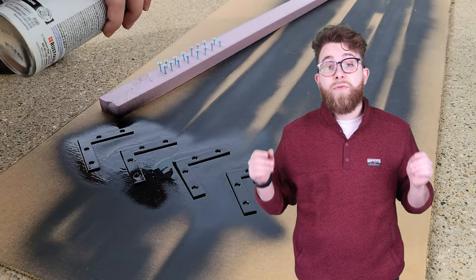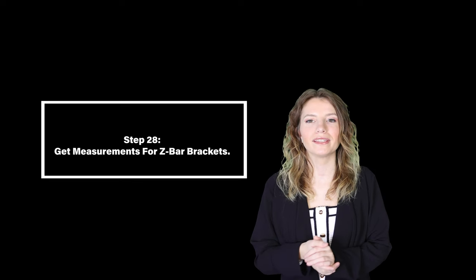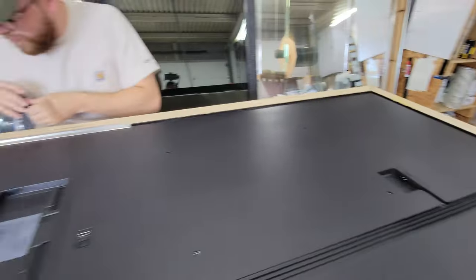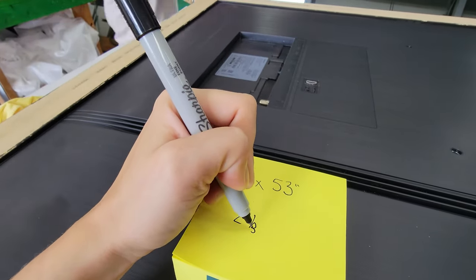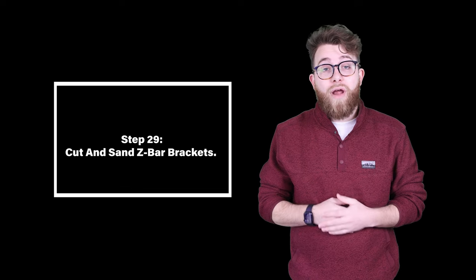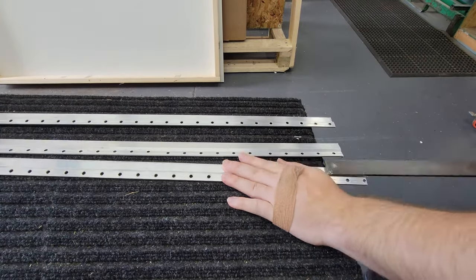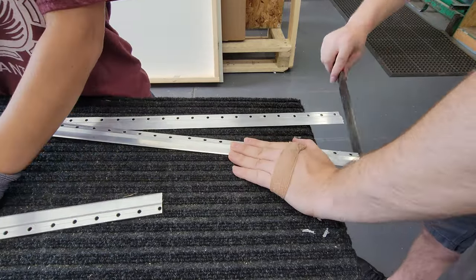This would also give it a cool look if you were to display the back of the TV. Step twenty-eight: get measurements for the Z-bar brackets. We measure from corner bracket to corner bracket to get the size we want for the Z-bar, doing both sides and the top of the TV. Step twenty-nine: cut and sand the Z-bar brackets. We cut the Z-bars using our miter saw, then sand down the edges and surface to remove any contaminants so that when we spray paint it, the paint will adhere better to the aluminum.